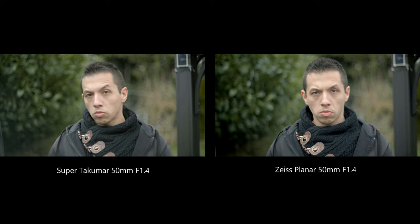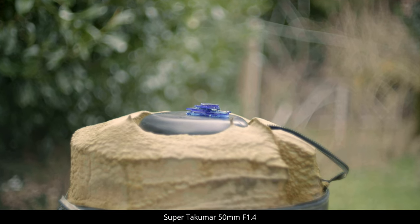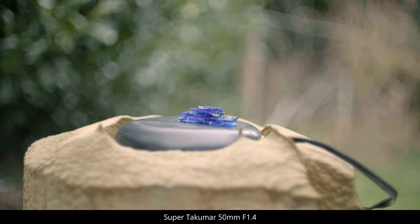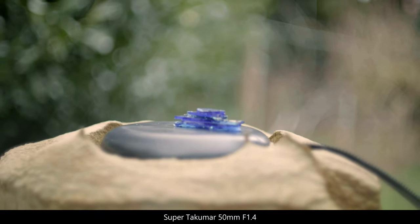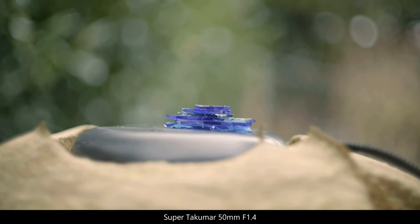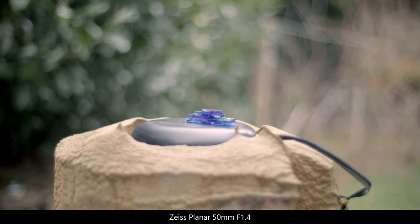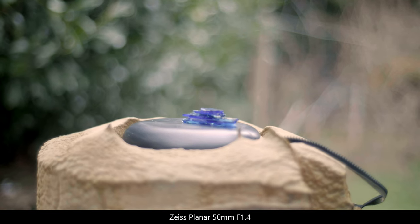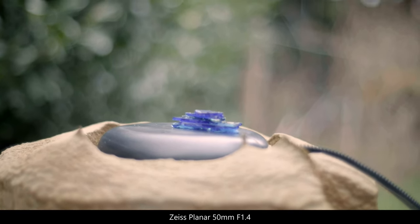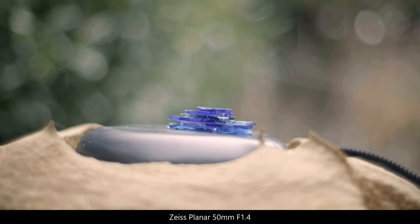At f1.4 you have the vintage charm, and at f4 you have the high resolution while still maintaining 3D rendering from the low element count. How's the manual focusing, you might ask? The Takumar is very smooth to focus. However, it focuses in the opposite left direction than what I'm used to — it's not really a flaw, it's just something to point out. The Zeiss has a slightly longer focus pull and it turns in the direction I'm used to, so for myself it's a bit easier.